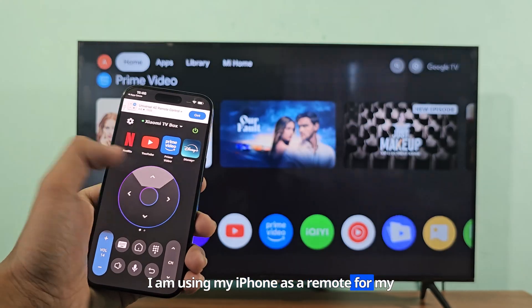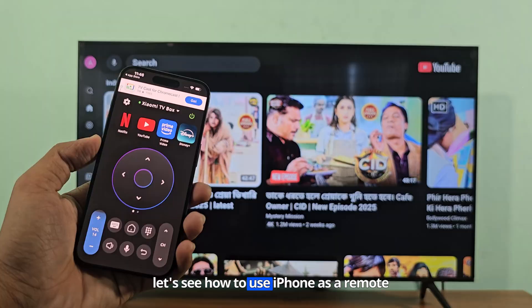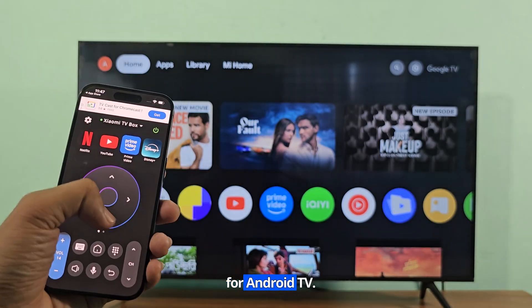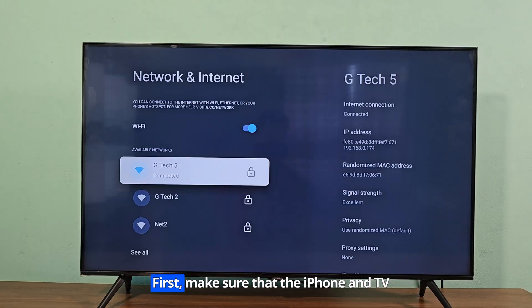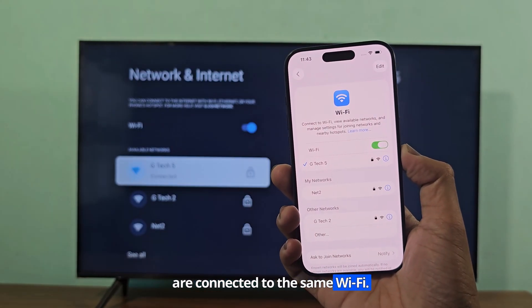I am using my iPhone as a remote for my Android TV. Let's see how to use iPhone as a remote for Android TV. First, make sure that the iPhone and TV are connected to the same Wi-Fi.